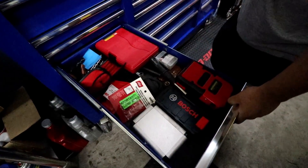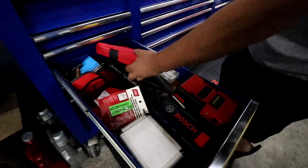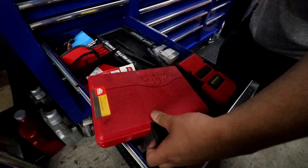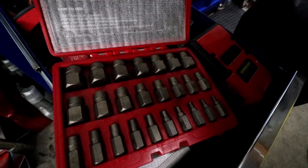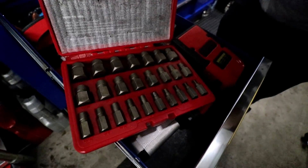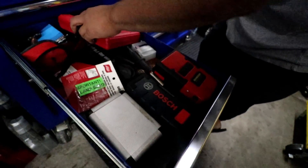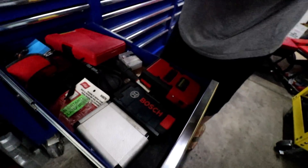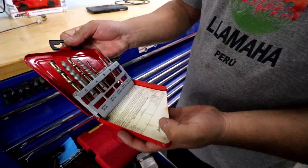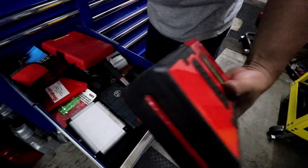Drill bits, kind of extractors. I bought this extractor set — kind of shitty in my opinion. I've used it a couple times and never had too much good luck with it, maybe gotten one thing out. But the left-hand extractor bits are pretty good — I have a generic one that works pretty well.